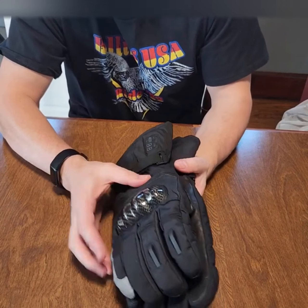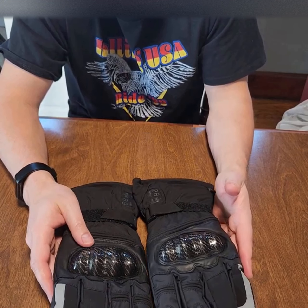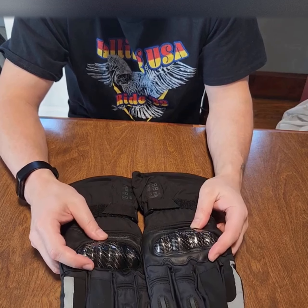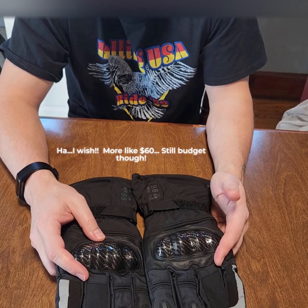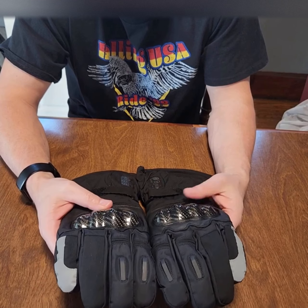They keep my hands warm. I paid maybe 30 bucks for these — they keep my hands warm and let me ride the motorcycle a little bit longer.